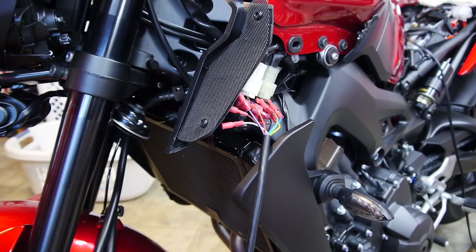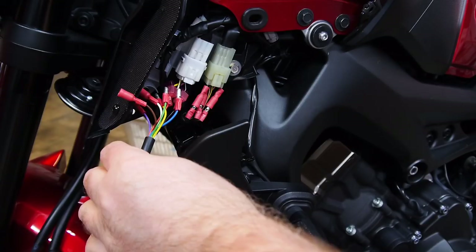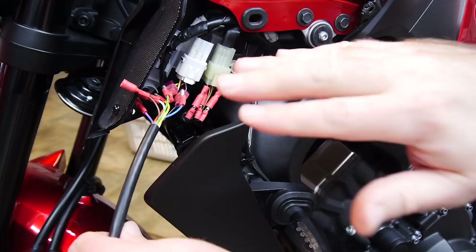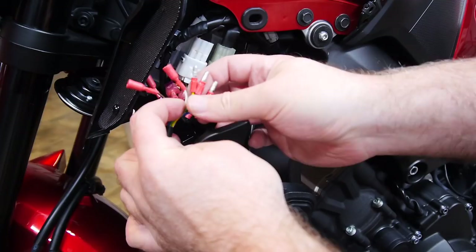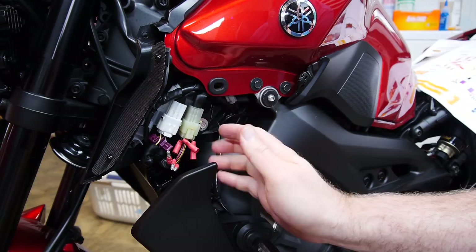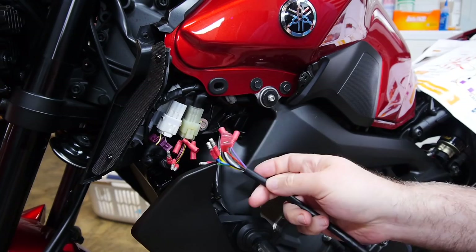I've reconnected the stock wires to verify everything still works — no blown fuse, signals are fine. That confirms all six bullet connectors are good. I've verified 12 volts to the taps. But when I do the self-calibration — just plugging this in and connecting these three to the bike side — absolutely nothing happens. Voltage is 13 volts with key on, but as soon as I connect the STS, voltage drops to 7 volts and it won't do its calibration procedure.